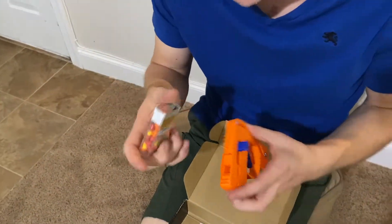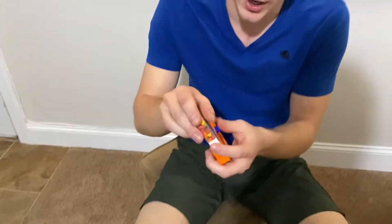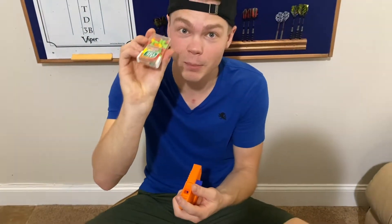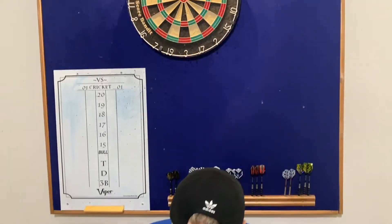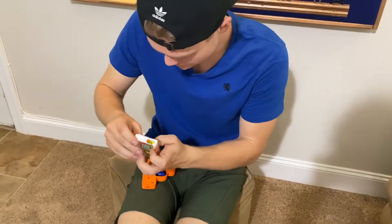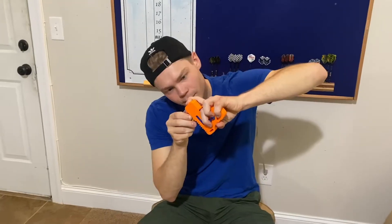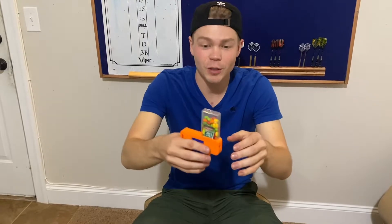Without further ado, let's get into testing the actual Tic Tac gun. And it does come with a free box of Tic Tacs. We're going to try it out on our famous dartboard here. I think what you do is you just open this up, clip it at the back first and then at the front, and it should be pretty sturdy on there. Then you're ready to fire.